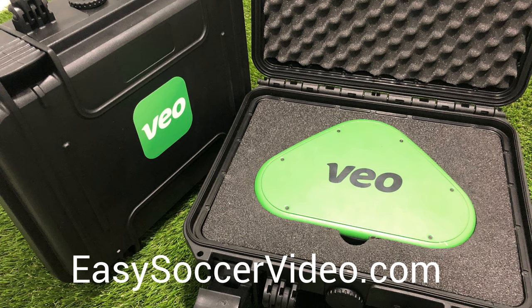Hi, this is a video on what to expect when you get your new VO camera in the mail. We've had ours since it first shipped to the US in 2019 and we share our tips and lessons learned during that time in a VO field guide that you can get at EasySoccerVideo.com. Congrats on your new camera and hope this video is helpful.